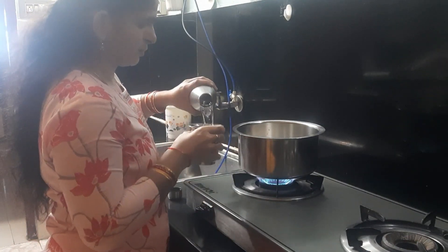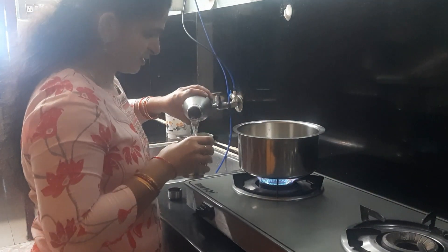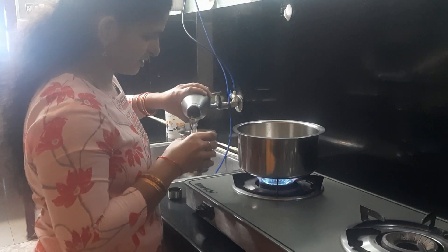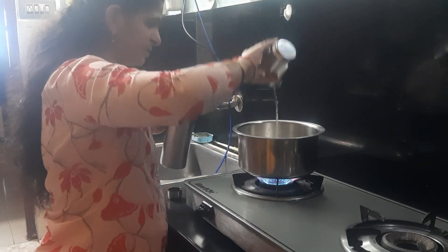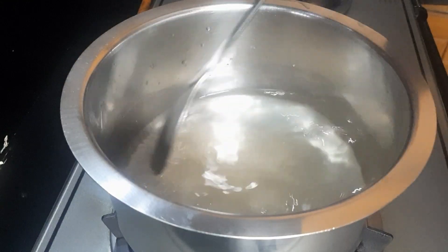I use 2 glasses of water. We mix it. I use a 1 to 2 ratio. At the same time, we mix it up.